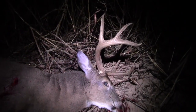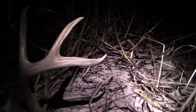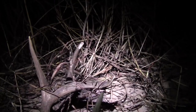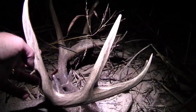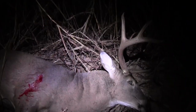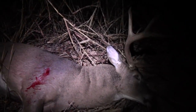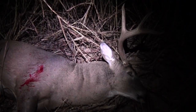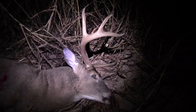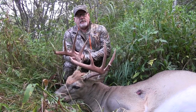He's a beauty. Boy, he's got a big thick neck on him. Shot was perfect. He went, I don't know, I suppose 80 yards here. Well, I gotta get him out of here — oh my goodness.